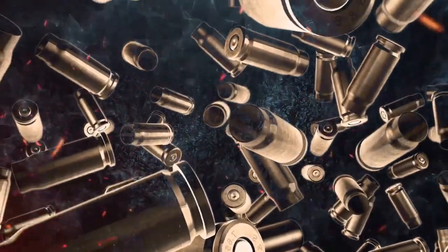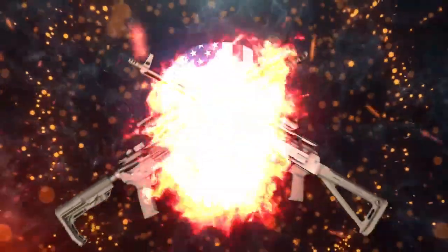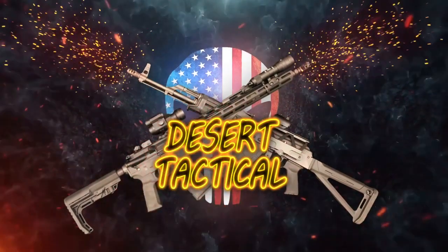Hey, what's up guys, D from Desert Tactical here, welcome to the channel. Today I want to go over two micro dots from Solisi Optics — the Owl in a Doctor footprint and the Oak in an RMR footprint. Full disclosure, these optics were sent to the channel by Solisi Optics for testing and review at no cost to me, and there was no monetary exchange.